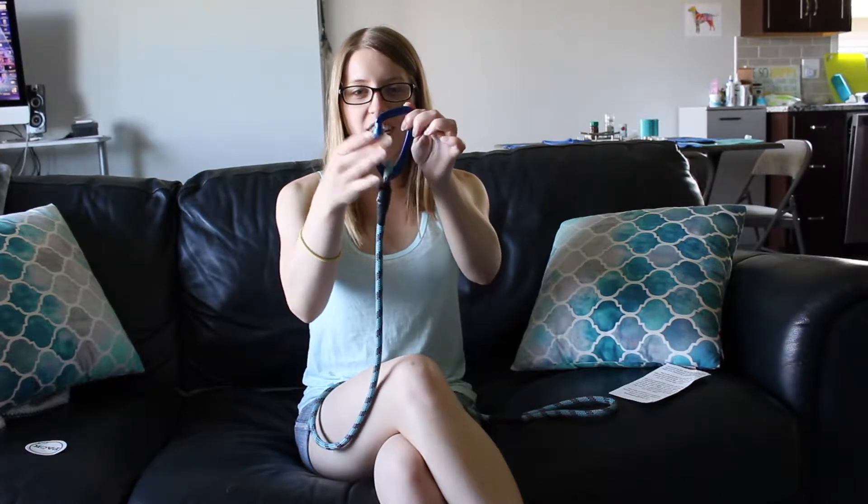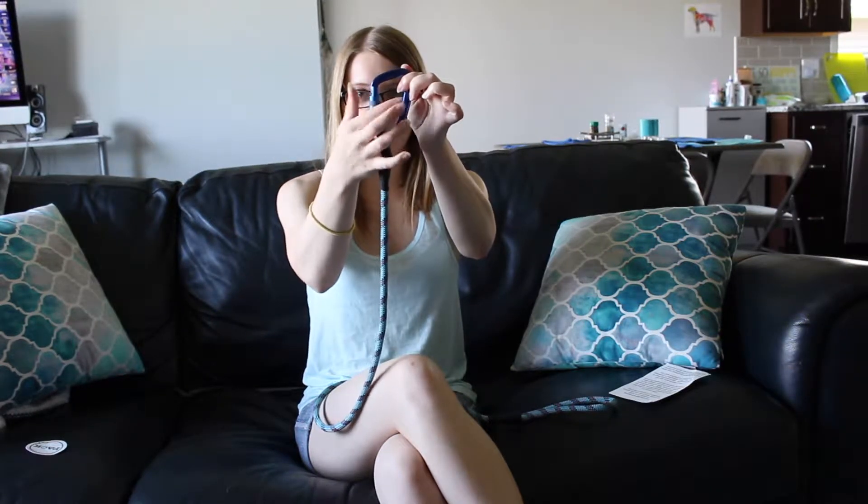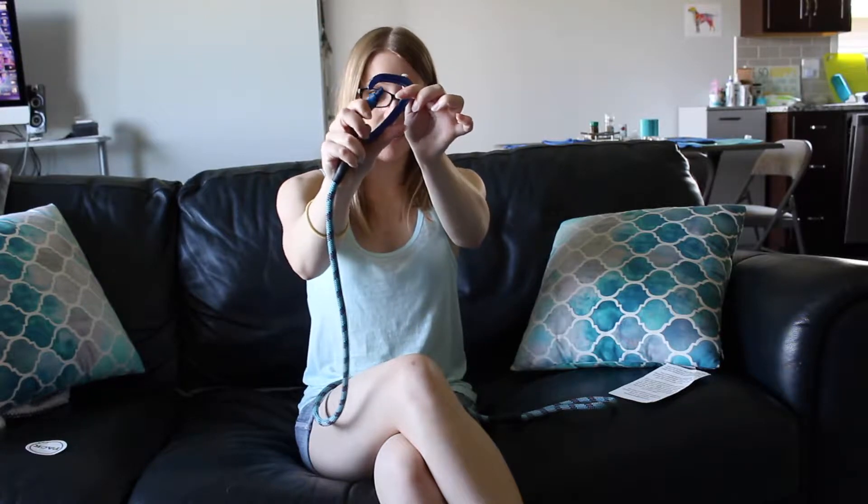I'm very impressed with the way it hooks onto the collar. It's a carabiner — I think that's how you say it, I apologize if that was incorrect. And this thing is really sturdy. Your dog's not going anywhere. Basically to put it on, you screw this part down and then you can clip it onto their leash.